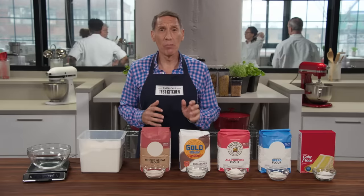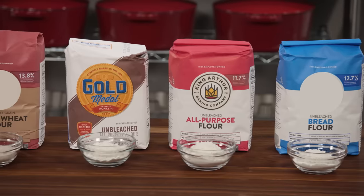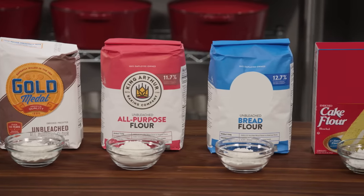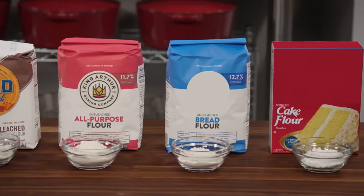It's hard to think of an ingredient more important in the kitchen than flour. Without flour, there's no fried chicken, there's no Thanksgiving gravy, and there's no birthday cake. So here's what you need to know about flour.